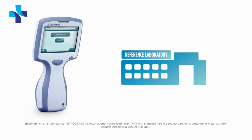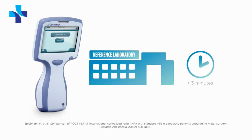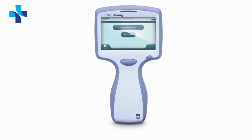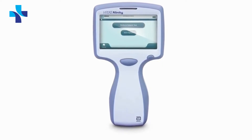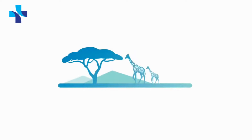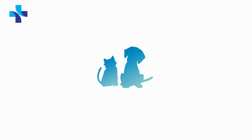Requiring only two to three drops of whole blood to deliver reference laboratory quality results in under three minutes, the iStat Alinity V is the ideal point-of-care solution wherever you may be — whether that's in a critical care situation, performing routine care, conducting fieldwork, or with any hospitalized patient.